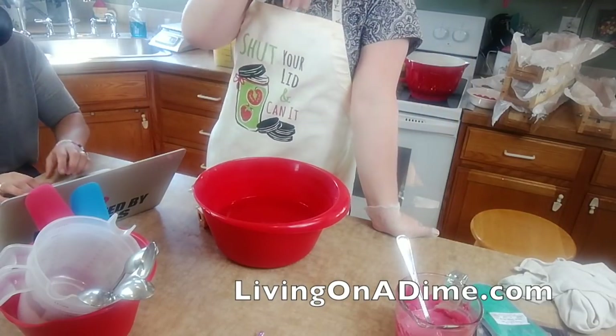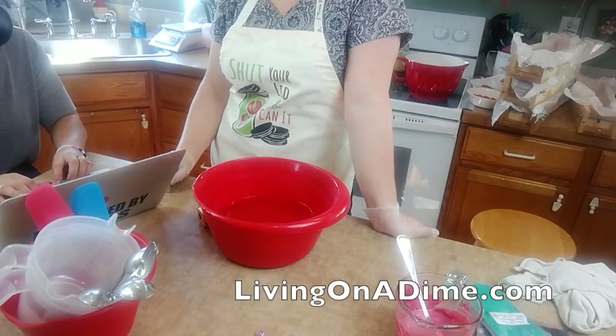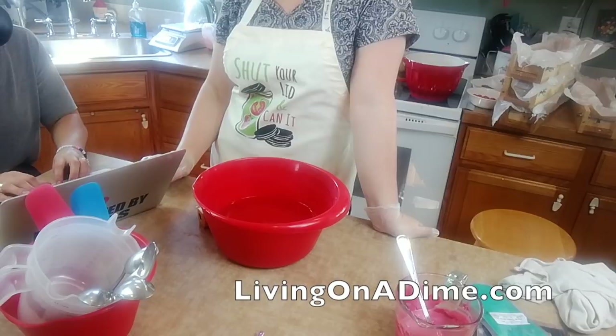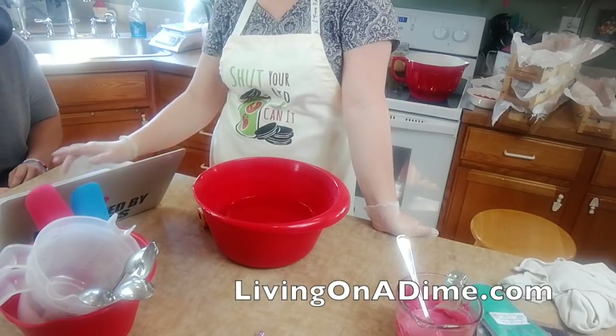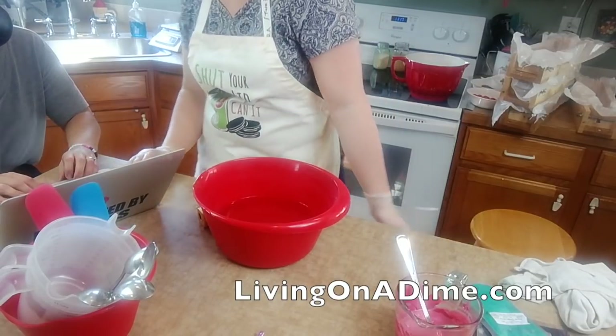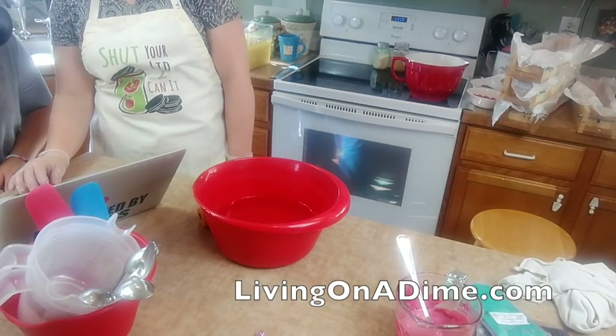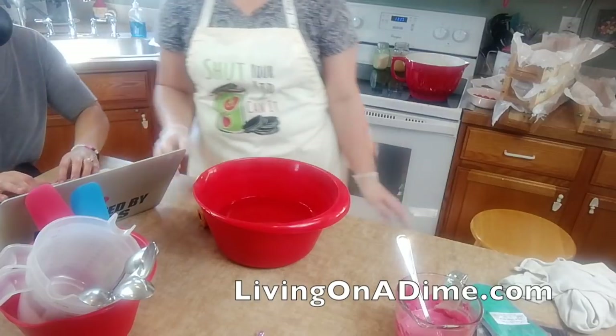If you guys want to learn how to make soap, Gina will put the link in there for the how-to-make-soap-for-beginners e-course. Okay, something is happening here - it's doing something weird, I've never had to do that before.